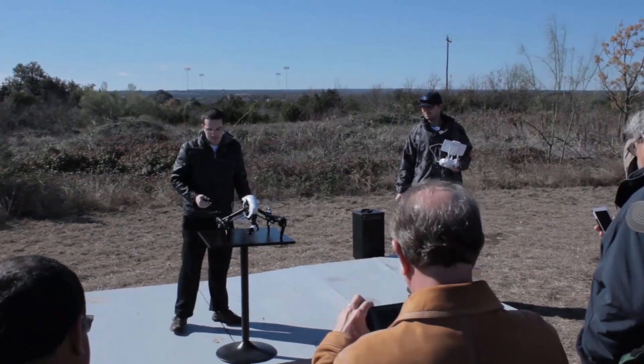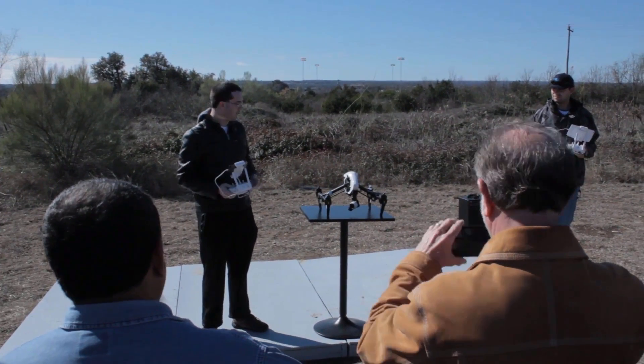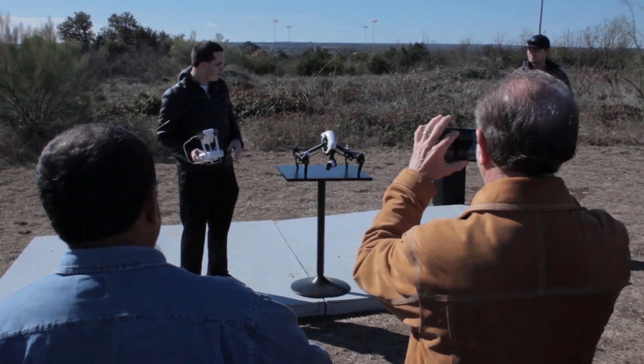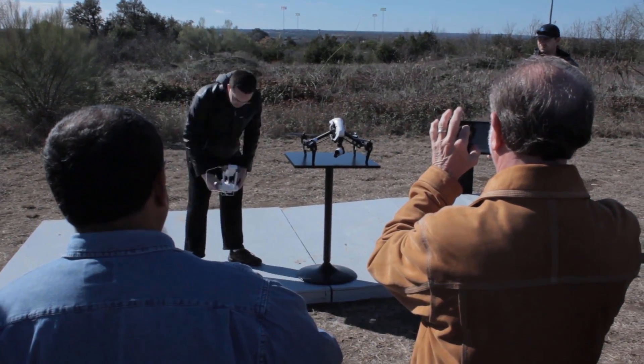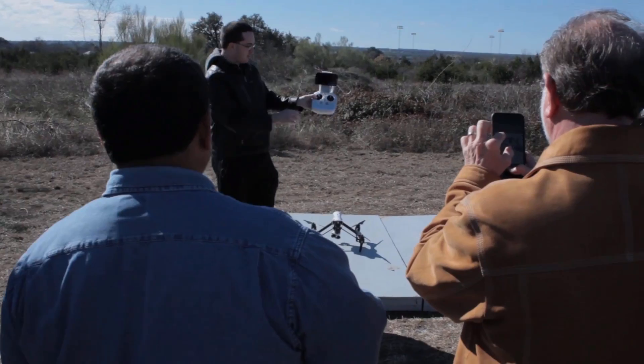This is the Inspire One. We're pretty much going to go through what we'd normally do to set it all up if we were getting it just after we got it out of the box. So we'll go ahead and move it down to a bigger landing pad for a remote.